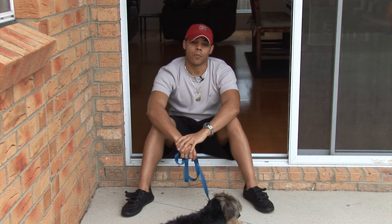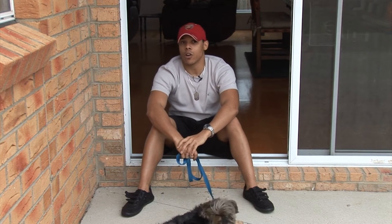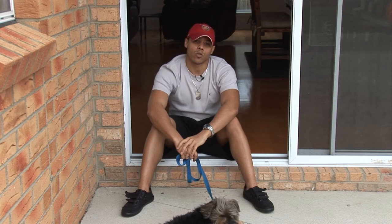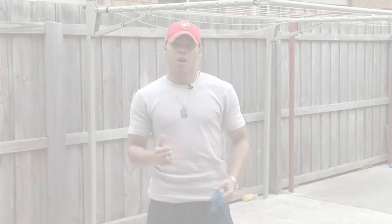Today I'm going to show you some basic techniques that you will be able to practice on your own with your own dog, and hopefully your walks will become a lot calmer and a lot more controlled. So let's get started.